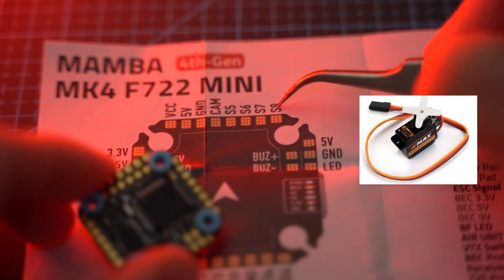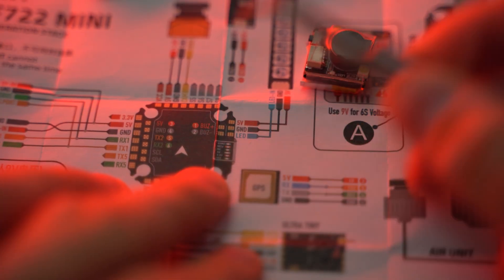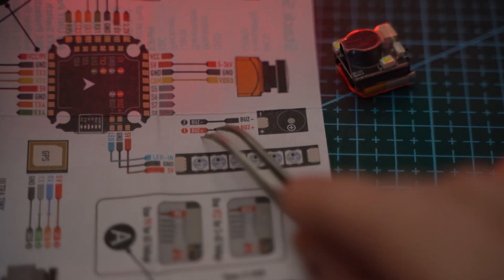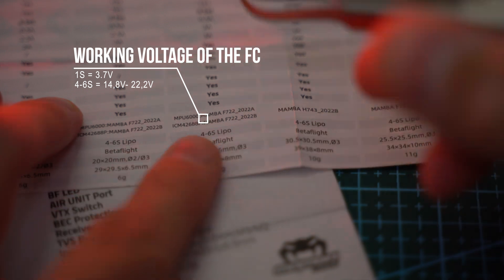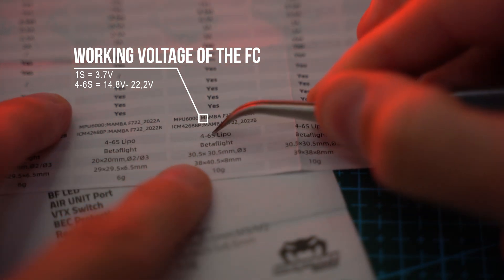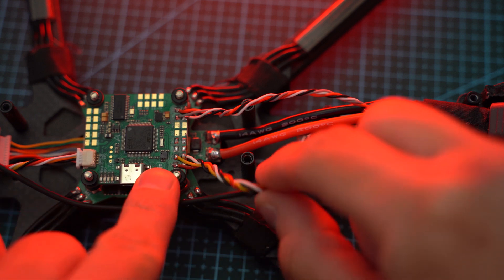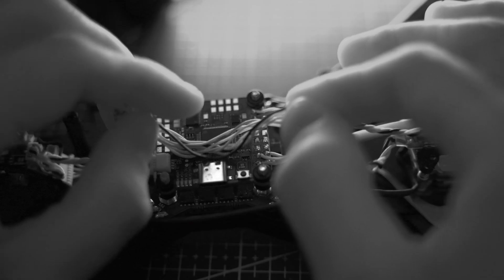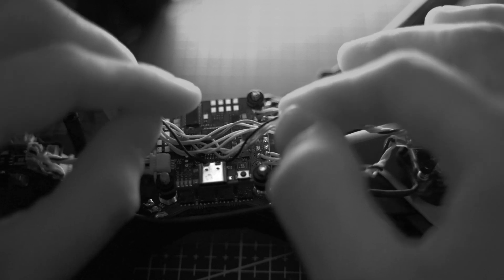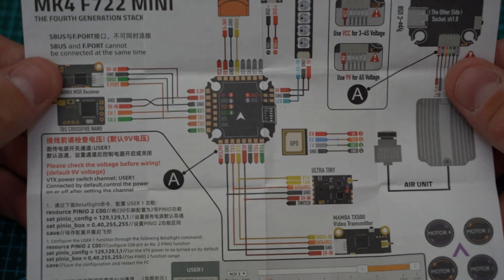Don't forget to check the number of available pins for connecting servos if necessary. Check if the board has pins for soldering a buzzer for locating the drone by sound. Look at the voltage at which the flight controller operates — some operate at 3.7V, meaning they work from 14.8V to 22.2V. The wires soldered between all components should be twisted into a braid for quick troubleshooting and should have adequate lengths for convenient disassembly. Route wires so they touch the flight controller as little as possible to avoid interfering with sensitive sensors. Each flight controller has a pinout diagram and recommended connections for devices.